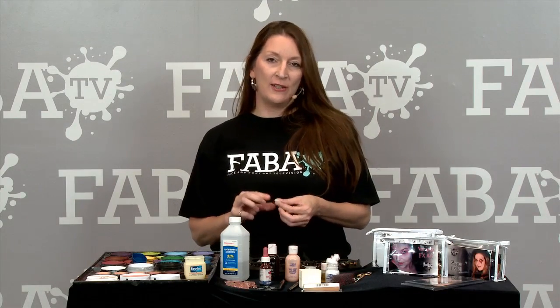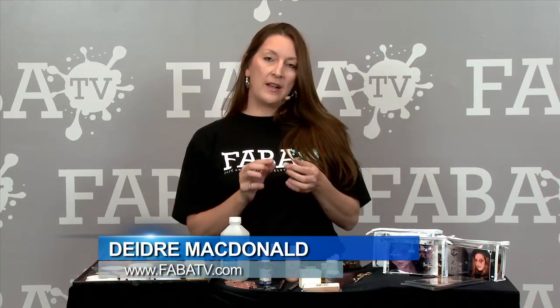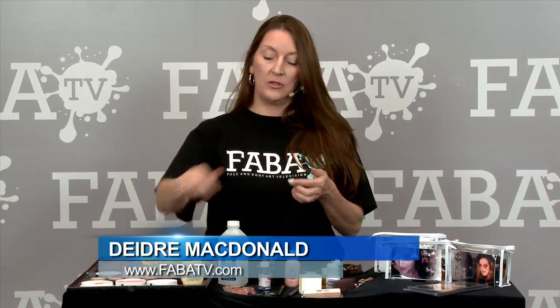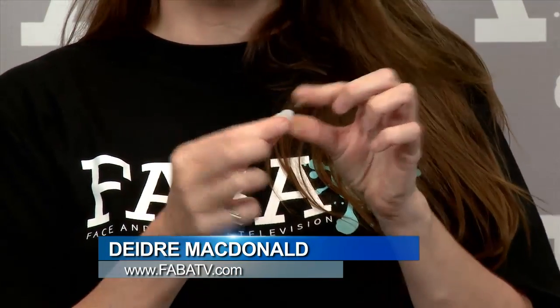Hi, I'm Deirdre McDonald and here's a little tip for you when you're working with wax. There are many different waxes and when you take the wax, you scoop it out and you're starting to make a design with it or a bump or whatever, it gets very very sticky on your fingers so that you can't work with it.